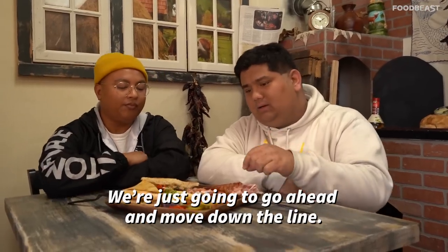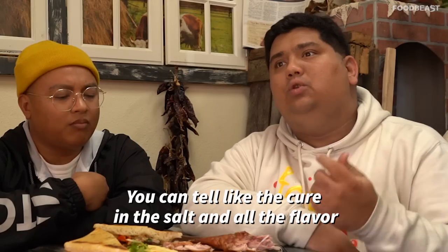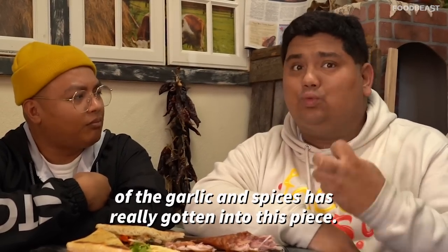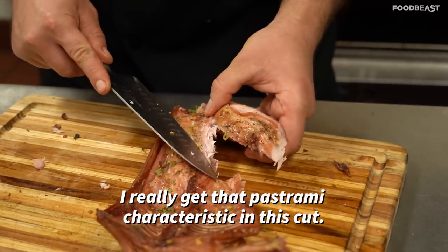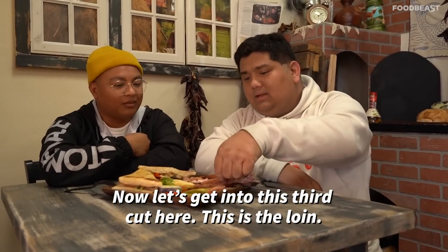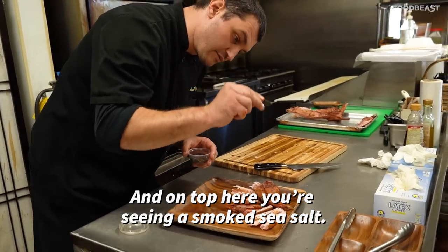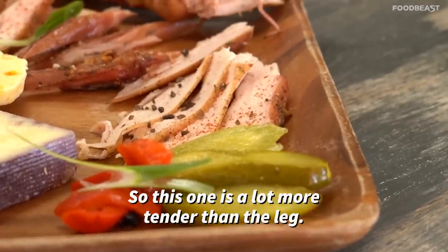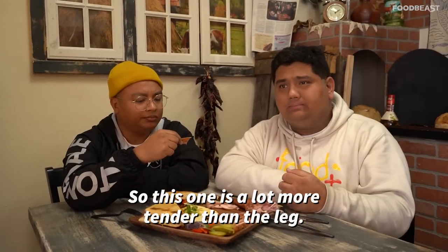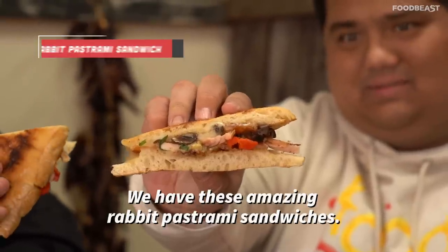This is the rabbit belly, essentially. You can really tell the curing — the salt and all the flavor of the garlic and spices — has really gotten into this piece. I really get that pastrami characteristic in this cut. And this third cut here is the loin, with smoked sea salt on top just to help accentuate the flavor. This one is a lot more tender than the leg — the tenderloin.